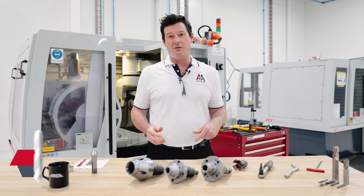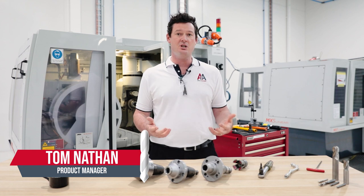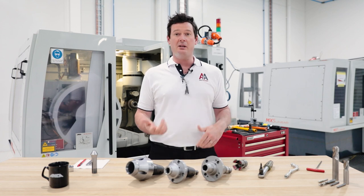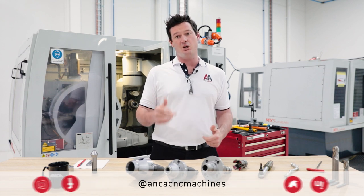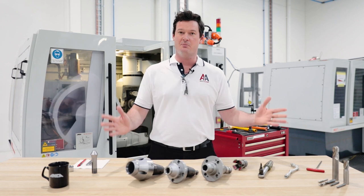Hi there. On this episode of the Anchor Academy, we're going to be looking at basic machine setup, basic machine usage, and how we can get you up and grinding as quickly as possible. Some of the things we're going to cover off are daily and weekly walk-around tasks, simple functionality like using the MPG wheel, warming the machine up, and getting you ready to grind as quickly as possible. Welcome to the Anchor Academy. I'm Tom Nathan.